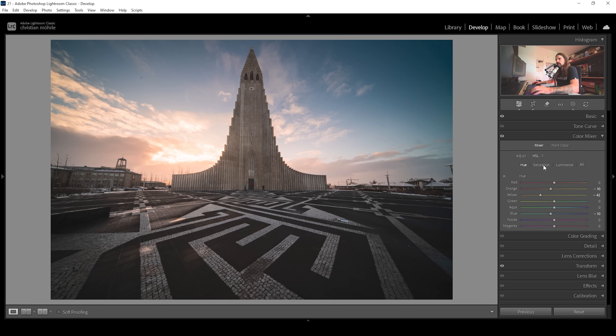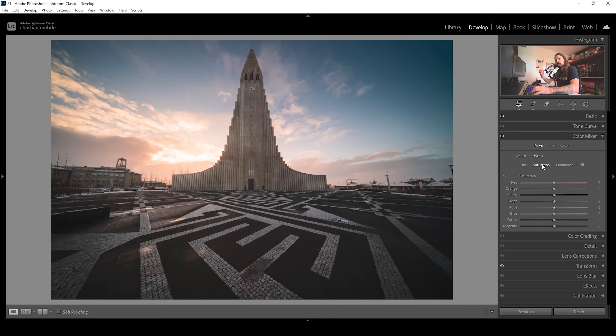Let's open up the saturation tab. My approach is to make the main colors of the image way more vibrant. I'm going to bring up the orange tones, since the main colors of this image are definitely the warm orange tones of the sunrise. Let's bring them up a little further. I'm also going to push the yellow tones because of these clouds. And we could even push the red tones a bit.